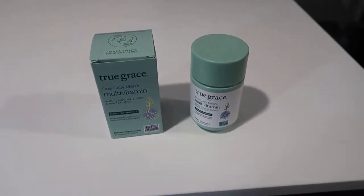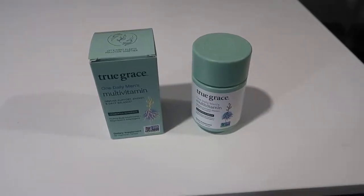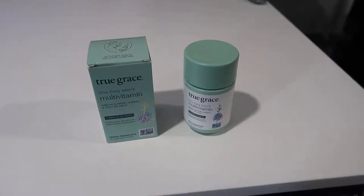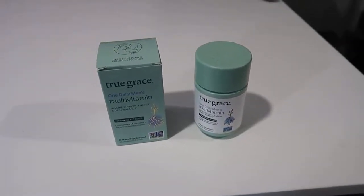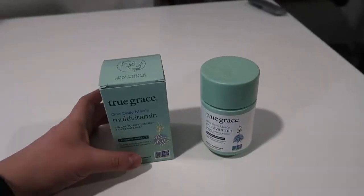Hey, what's going on guys, John here. Today I wanted to do a video review for the True Grace multivitamin for men. I've actually tried a number of multivitamins and what I wanted to do in this video is give you some of my overall thoughts now that I've been using this for a few days, and also give you an overall view of what you're actually getting if you decide to pick this up.